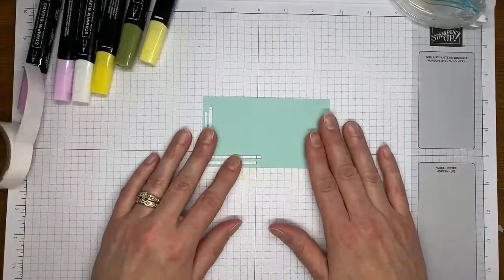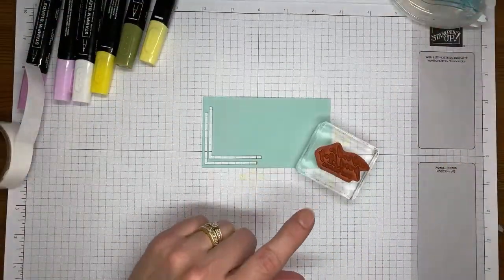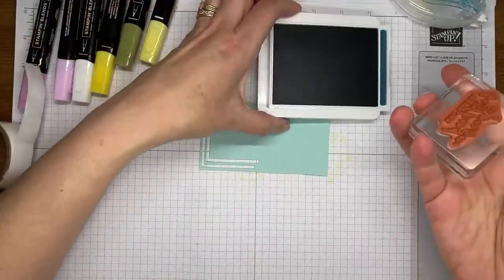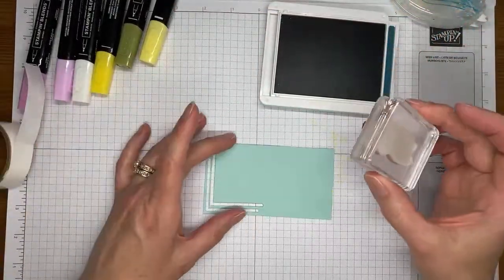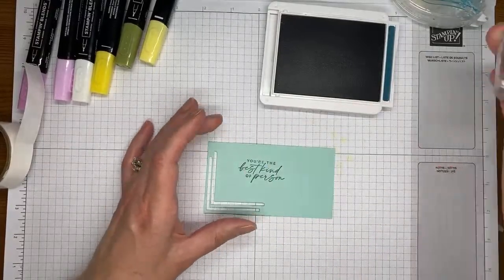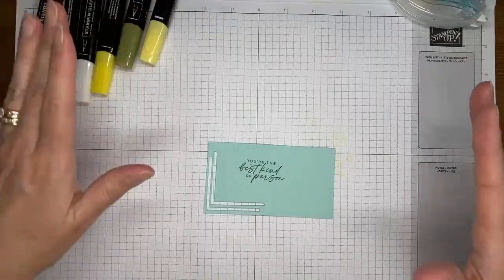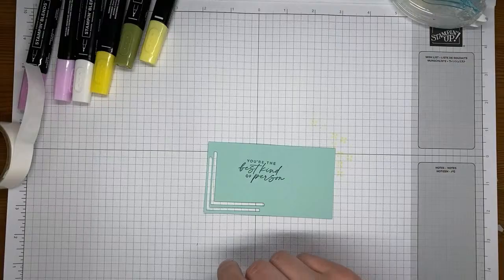I'm going to set that aside and get out a piece of Pool Party cardstock and my sentiment from the Citrus Blooms stamp set. I've got Pretty Peacock ink to pull that color in with everything else — that's why I had the little Pretty Peacock piece of cardstock tucked underneath there. I'll just stamp that here on the Pool Party cardstock. I love these shades of blue together — they're all a little bit green-blue, which is probably why I like them.